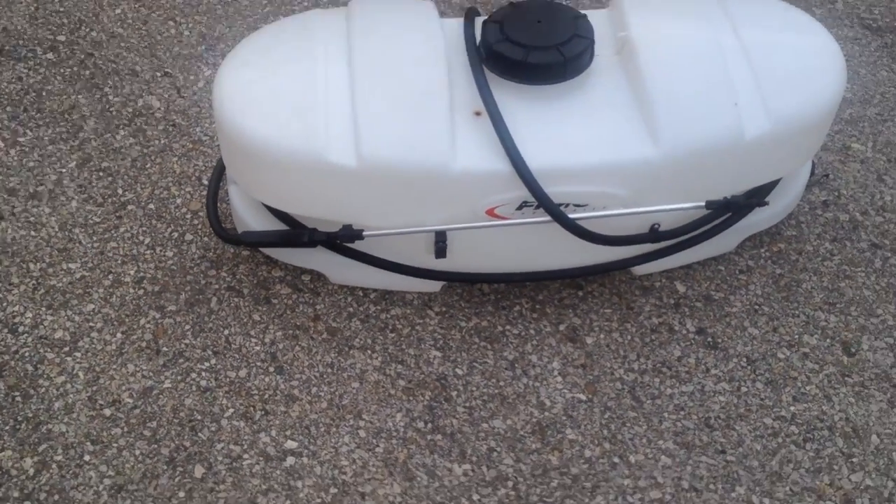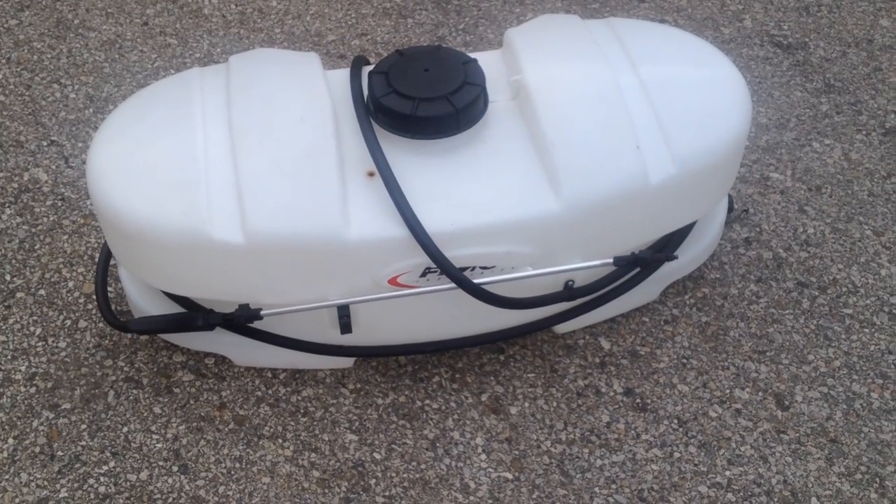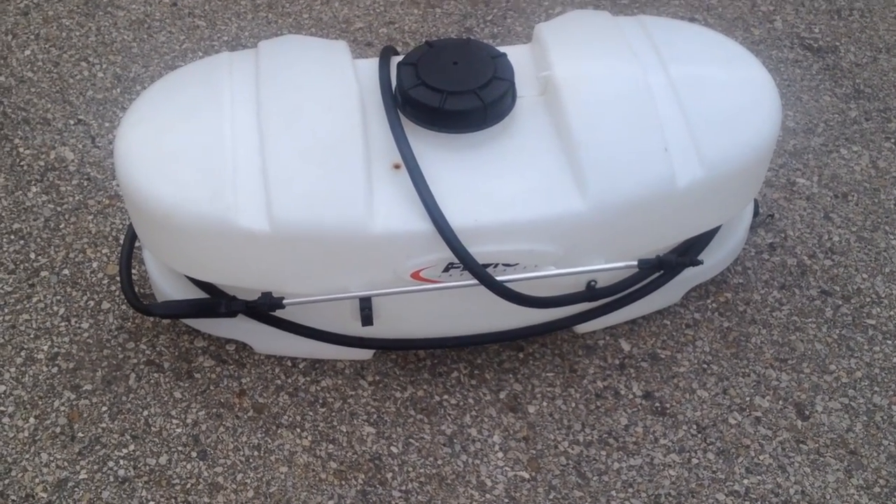Hey guys, I've got a nice 12-volt sprayer system. You can mount this on your ATV, your lawn tractor, or just leave it and squirt with it.